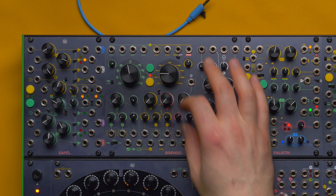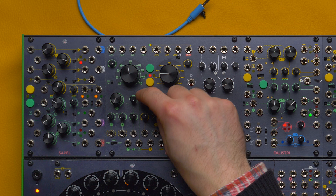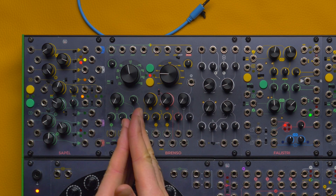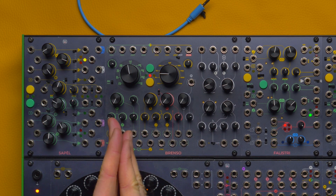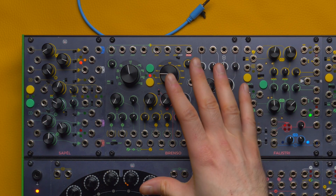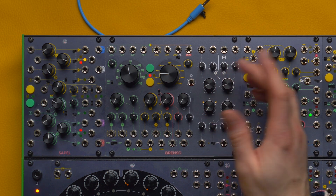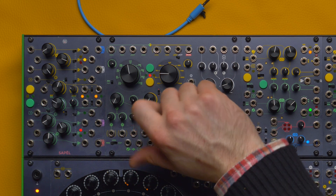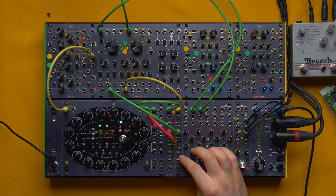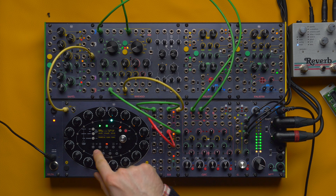In this case, the separate modulation controls for the FM — both with their individual CV — are really handy. We can split the oscillator into self-sufficient halves, as opposed to a more conventional complex oscillator design where there was only one modulation index knob in the middle.